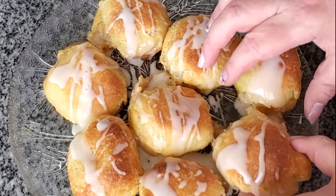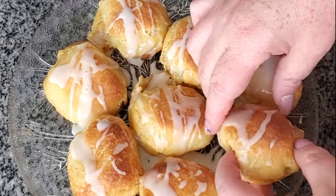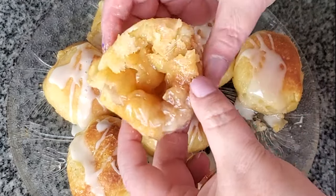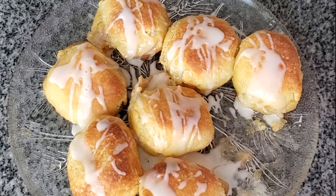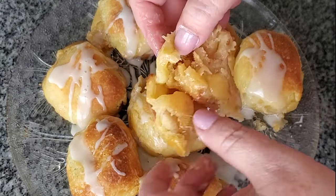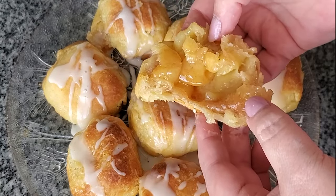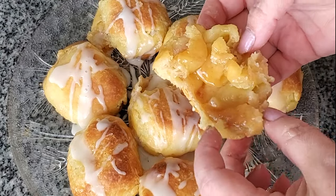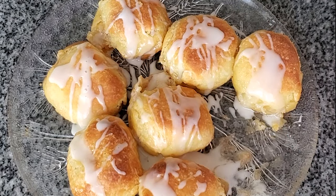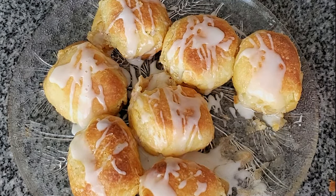Hey you guys, today I'm so excited to share with you my recipe for gluten-free marshmallow crescent rolls. These were also called when I was growing up magic marshmallow crescent puffs, but now they're also called resurrection rolls or empty tomb rolls. They are absolutely fantastic, exactly what I remember they used to be when I was growing up. They are just incredible, so let's get started and I'll show you how to make them.